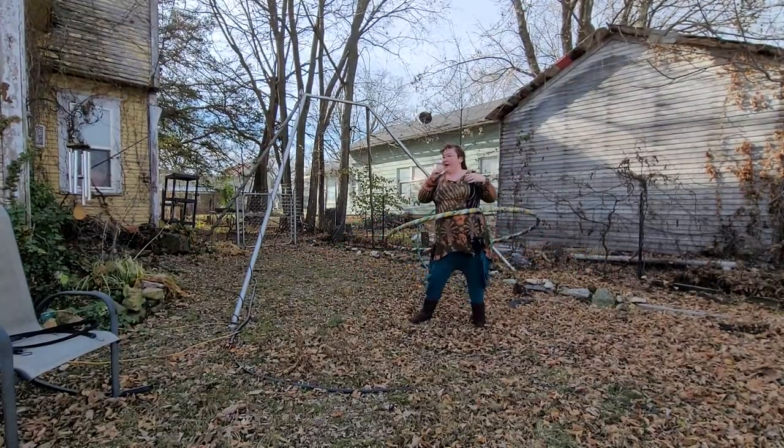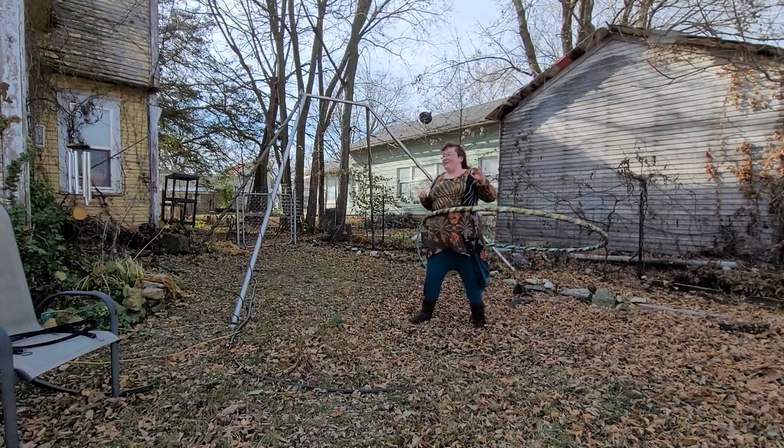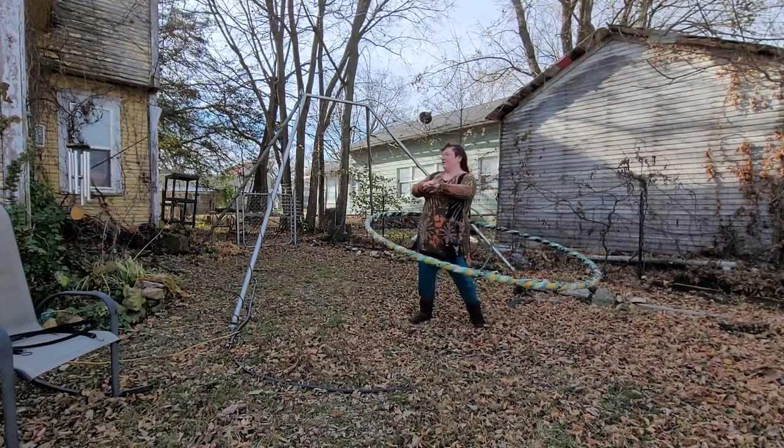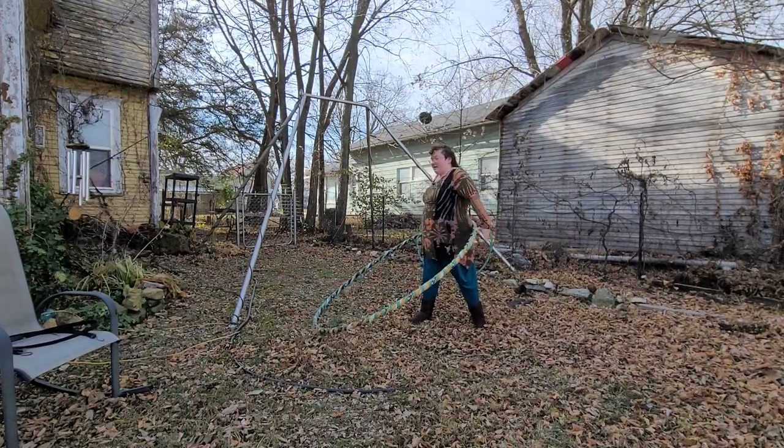I'm really hoping you all can hear me okay, even though it is very, very windy today. But it's really nice because it's quite warm out, and with the wind we shouldn't have to worry about any mosquitoes.